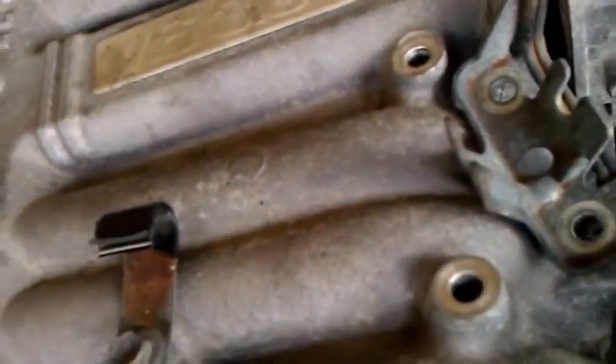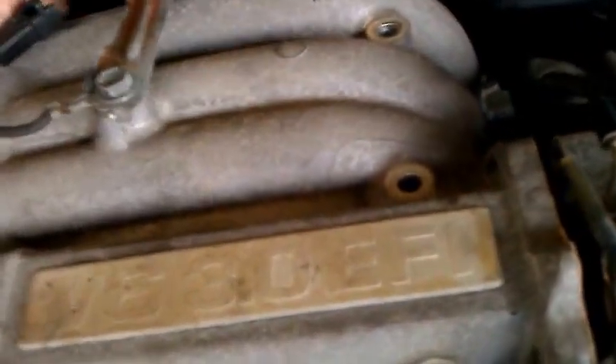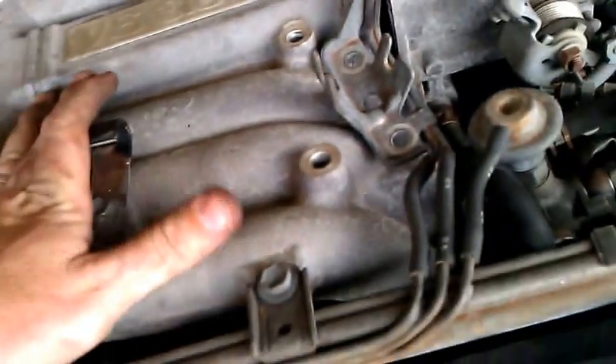It goes here and then right back in there — eight total. Make sure you get all those off: one, two, three, four, five, six, seven, eight. These are just the vacuum line ones. Once you get all those off, we have a little bit of movement. I'll get some video when I pop this off.